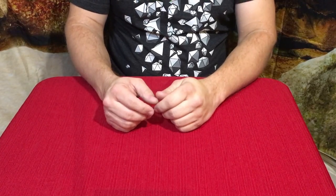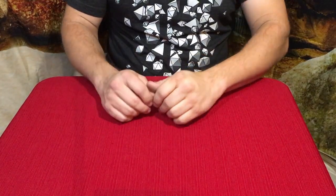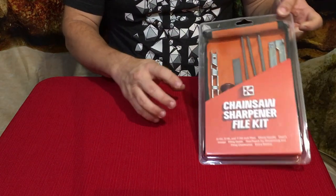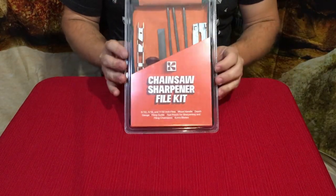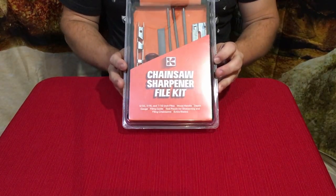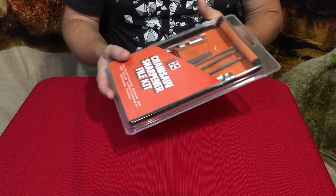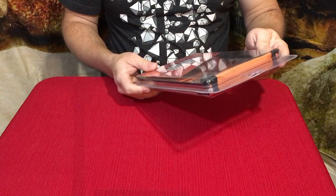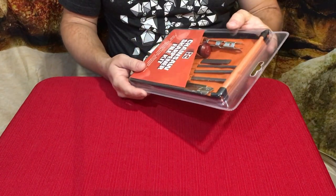Hello everybody, welcome back to the World of Me. My name is Cougar and this is another episode from the Amazon review series. I have another product in — as you can see, this is a chainsaw sharpening kit with files and whatnot. Let's go ahead and check it out and take a look.